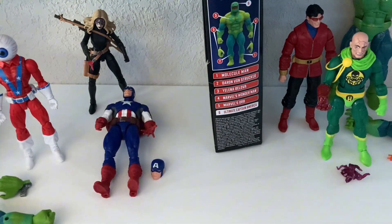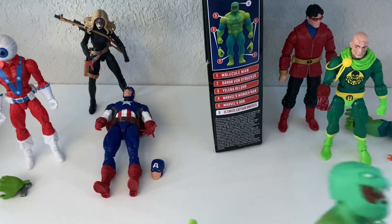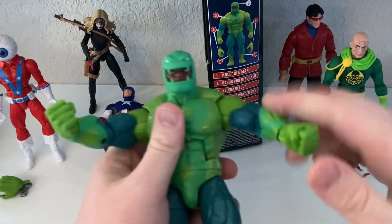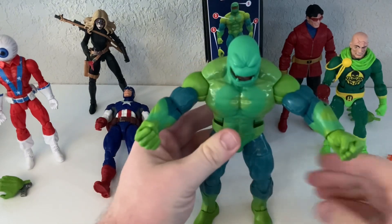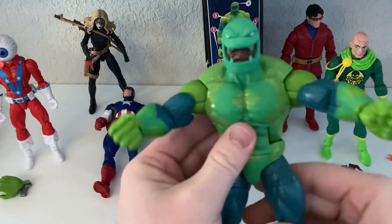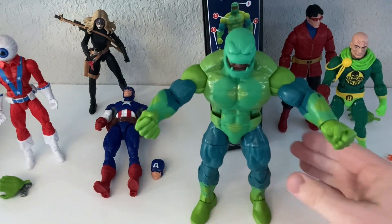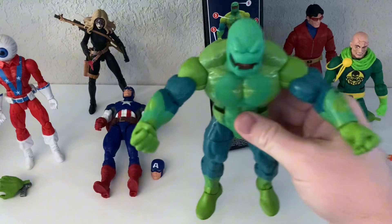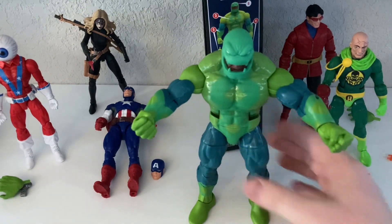I remember the Orb from Jason Aaron's Thor run, or something — I can't remember. But he comes with the arm, and then the other arm was Wonder Man. So we got the full build-a-figure. Nothing too crazy. I don't really like the way the head does not match the rest of the body — it's a little jarring. But I do like how it's a serpent, and of course his head is in there. From this angle it looks pretty cool.